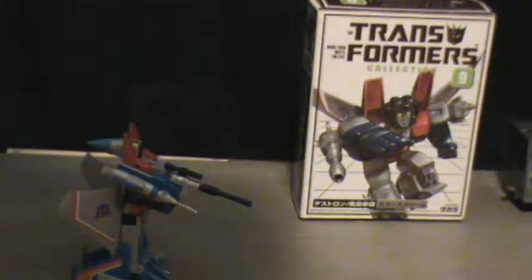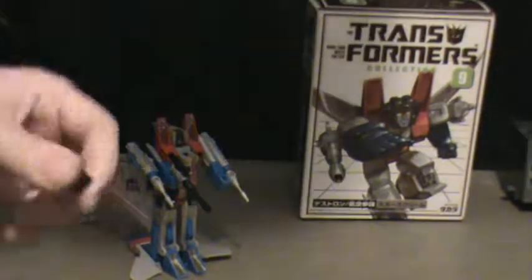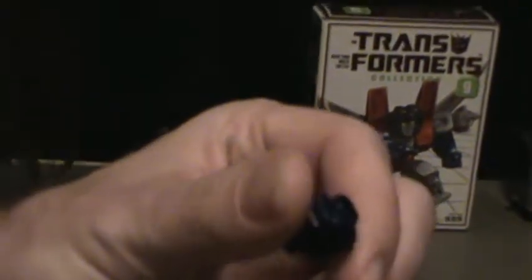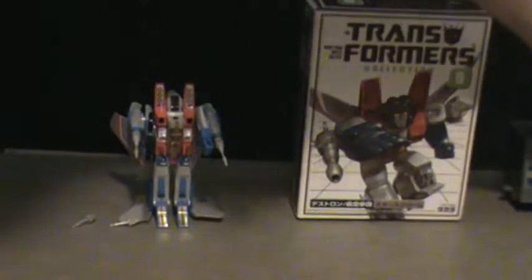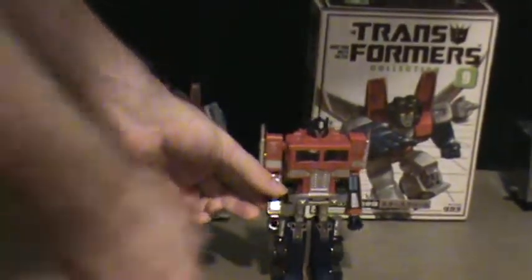There is one more feature I want to get into, and that is the Optimus Prime fist. As you can see, it's molded much like Starscream's fists — with a hole on the top and a peg on the bottom. This is so Prime can hold Megatron, which he's done in a couple of episodes. To illustrate this, I'm going to bring out G1 Optimus. The reissues for Optimus actually have a bit more of a protrusion coming out the top of the fist so he can hold his weapons better.